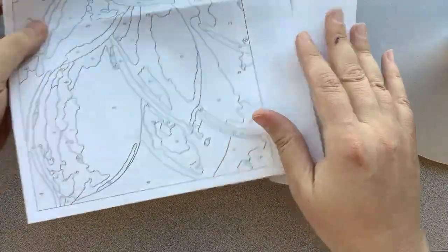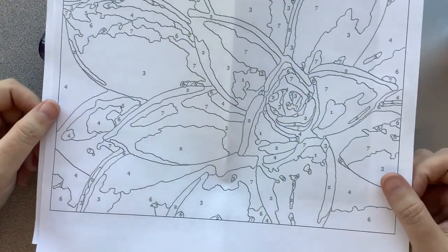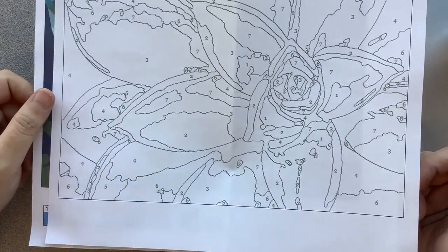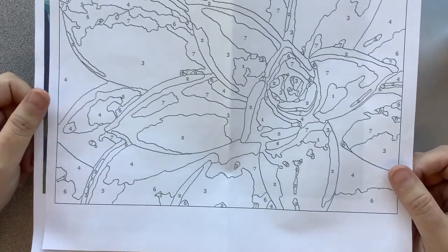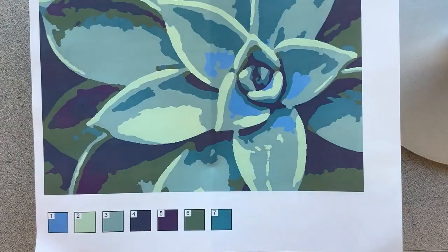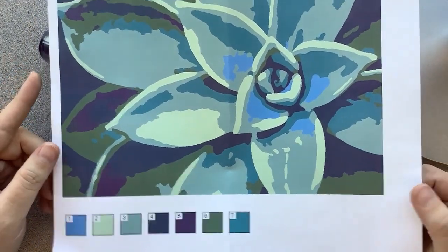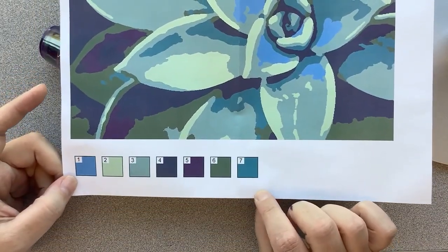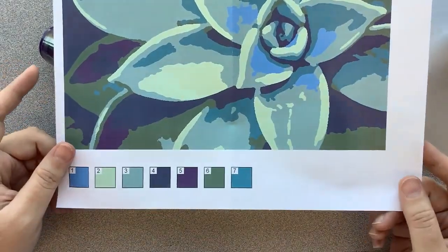You will also have two eight-and-a-half by eleven sheets. One of them is going to be a small version of your painting, and this is so if you make a mistake or you accidentally cover something up, you can go back and reference it using this page. The last page is an example of what it will look like when it's all finished — these are the colors that you have, and these are the numbers they're associated with. This is what it should, or pretty close, look like when you're all finished.